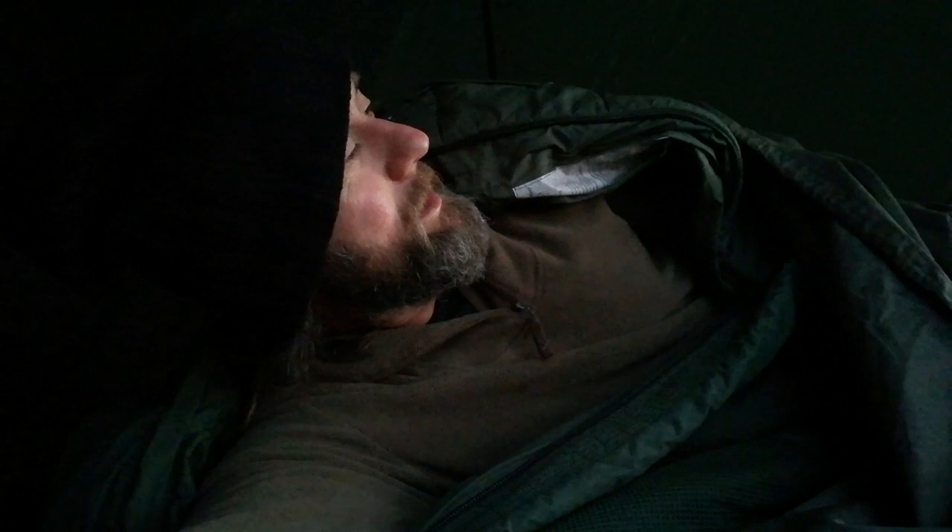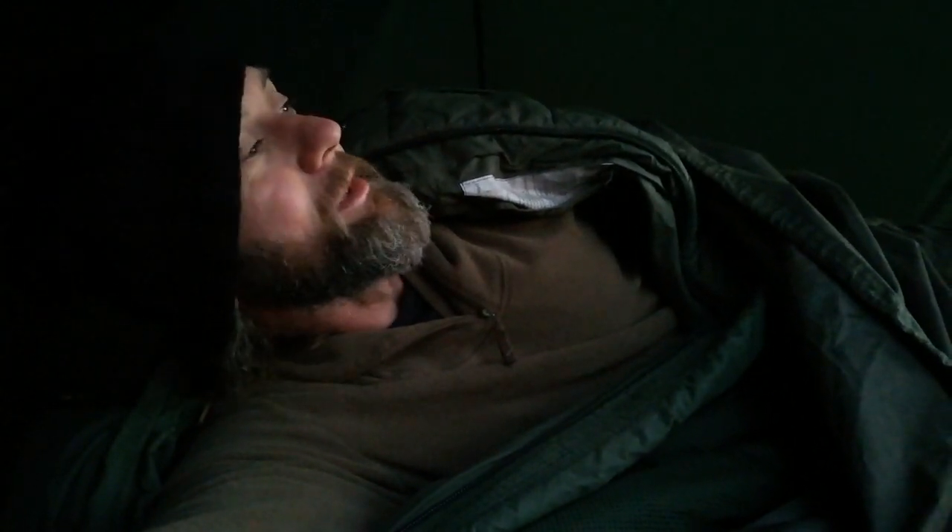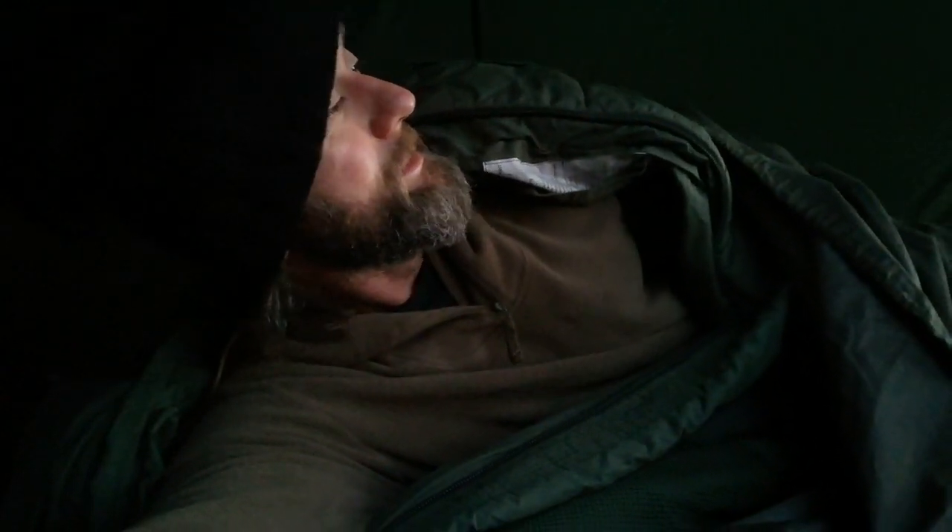Half six. Nice morning. Broken sleep as usual but that's alright. Two o'clock this morning the moon was gazing down — really bright. That was so nice, I actually just sat up and looked around for a while. Enough sleep — I'll do. It's time for a coffee.